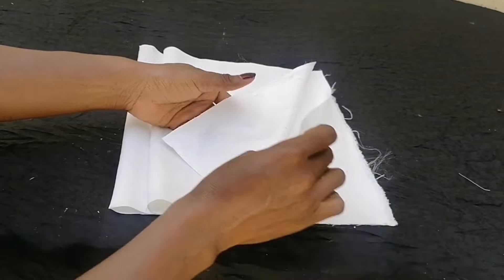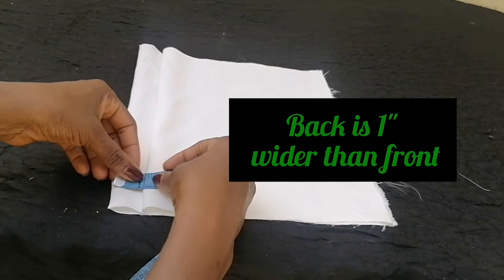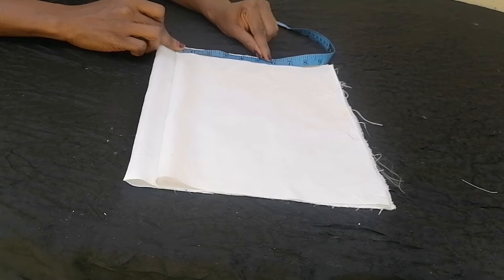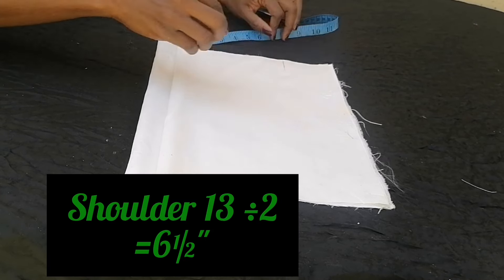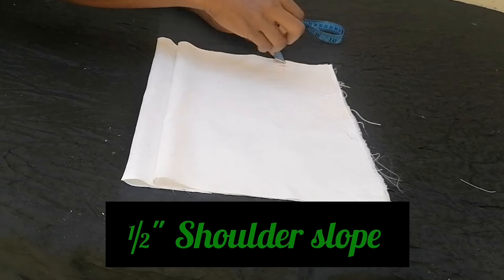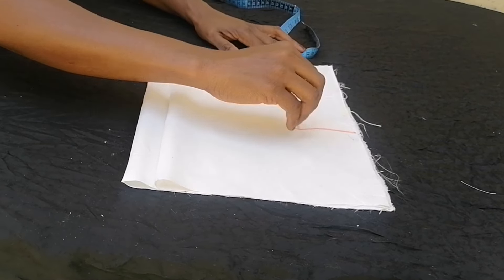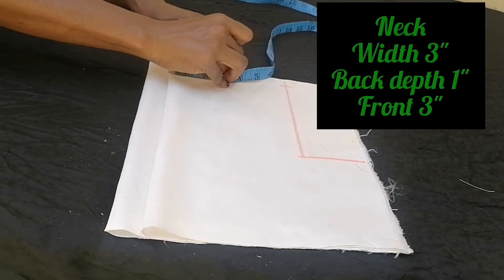I folded my satin fabric into four to cut the upper bodice. The back measurement is one inch wider than the front. The shoulder measurement is 13 inches divided by two, which is six and a half inches. I marked out a half-inch shoulder slope, then took the armhole measurement of six and a half inches, and connected the neckline width of three inches.